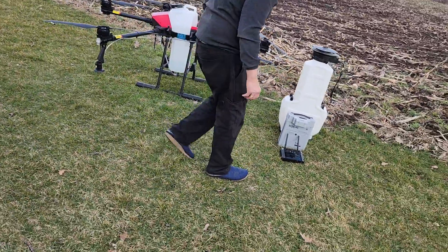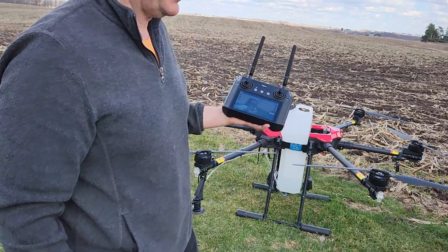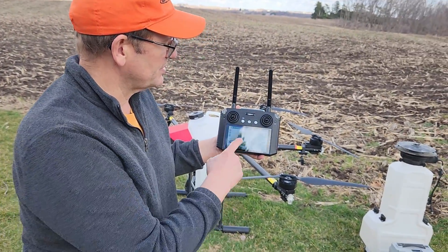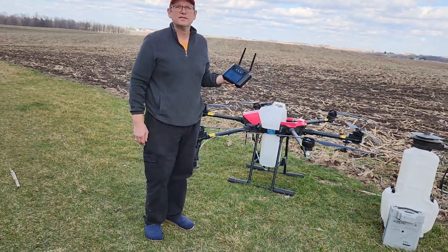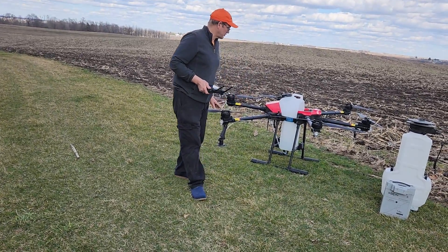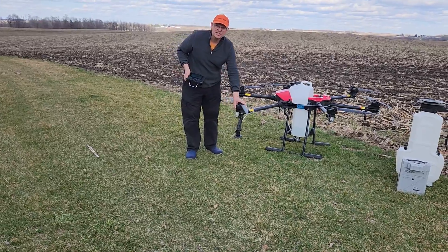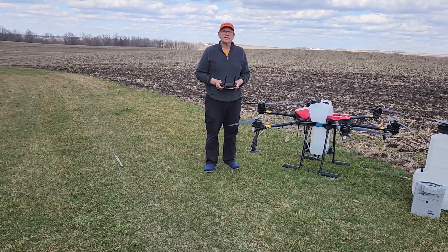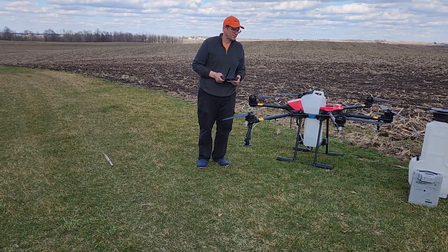The software is easy to use. We just have to draw a boundary of the application area on the map provided on the onboard screen. Then the software will lay out a grid automatically for you and all you have to do is launch the drone. It will start its application and fly until it's empty, mark that point, return home where you reload the drone and change the battery, then launch it again and it will return and continue its operation from where it left off.